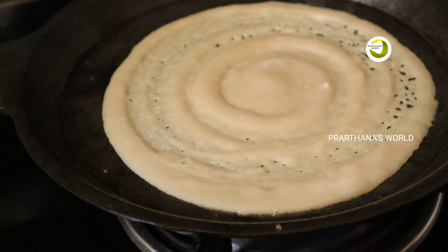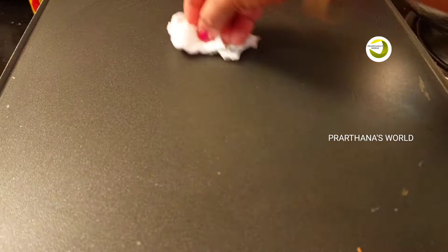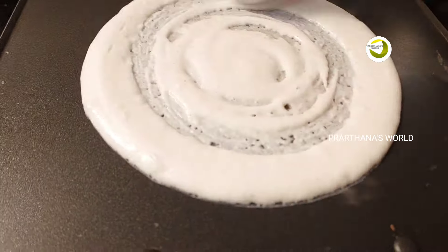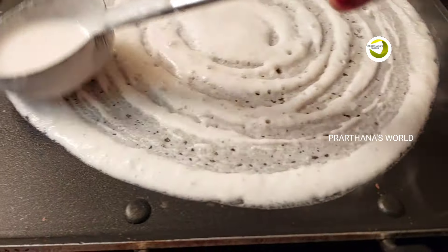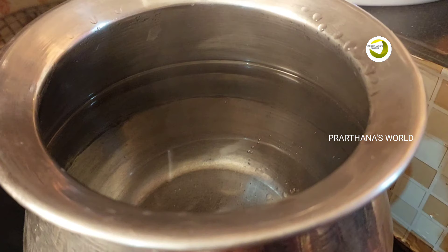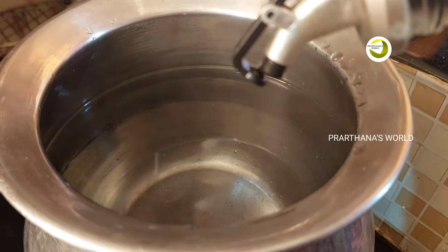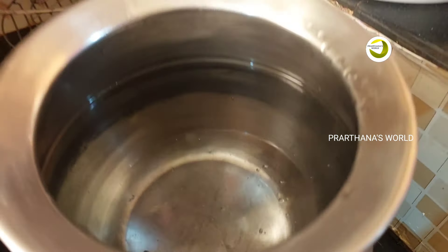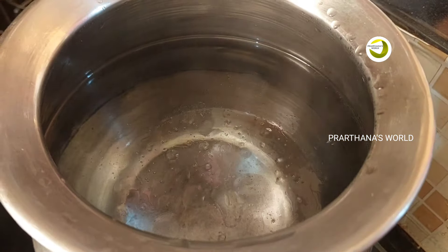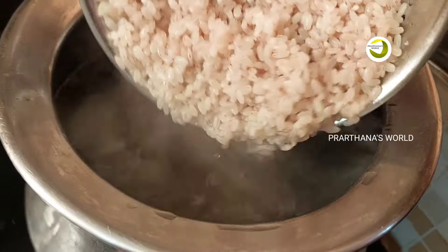If you're talking about a tissue paper, you can cut it and place it. This is a tissue paper. You will be able to keep your eyes open and follow along as we do it.